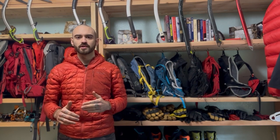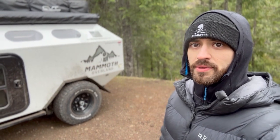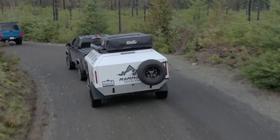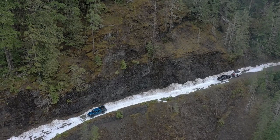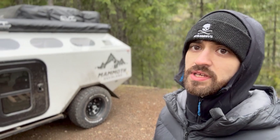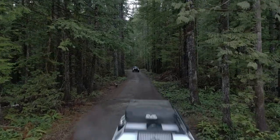We're going to meet back here in a week and talk about the trailer. This is the Mammoth Overland trailer. I'm living in this thing for a week up here in the Olympic Mountains and I'm going to be off-roading with it. We're going to see how it does going through deep potholes, but we're also going to see how it does in the snow.